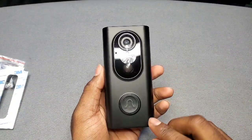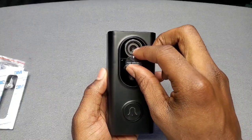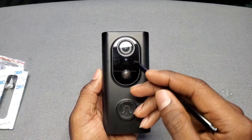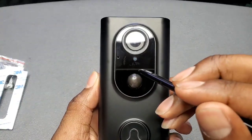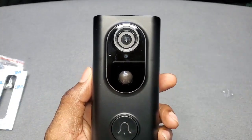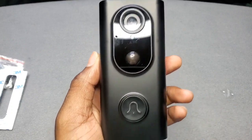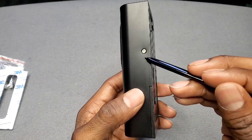Let's take a closer look at the doorbell. On the front there's your push button for when you get a notification that somebody's ringing the doorbell at your front door. You've got your camera up on top, your motion detection sensor right here, and what I believe is your infrared sensor. And then on the side is your mic so you can hear what's going on outside and vice versa — you can talk to them.